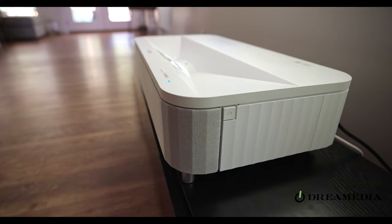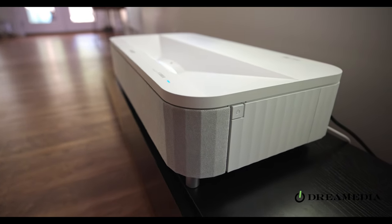In closing, the Epson LS 800 is a phenomenal ultra short throw projector. If you have any questions relating to the product, feel free to leave them in the comments below or reach us at dreammediaav.com. So get the popcorn ready, kick back, relax, and fire up your favorite movie with the Epson Epic Vision Ultra LS 800.